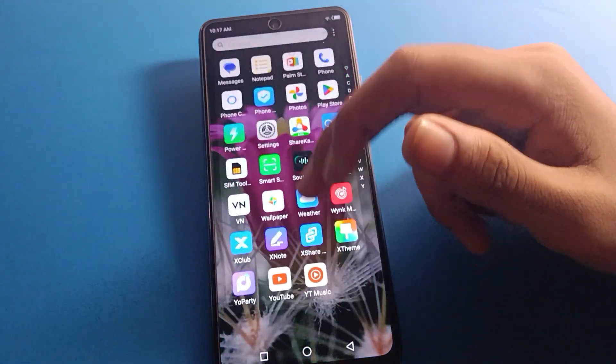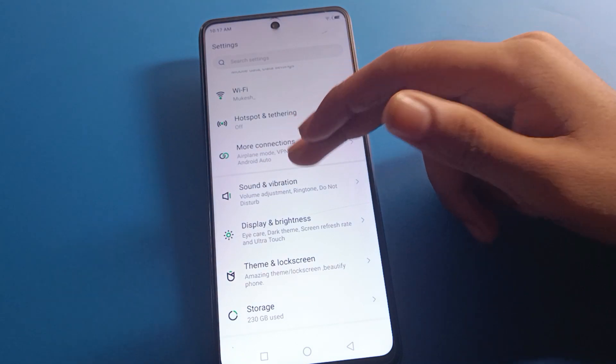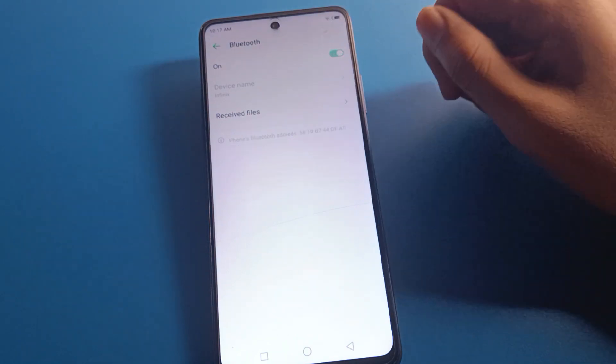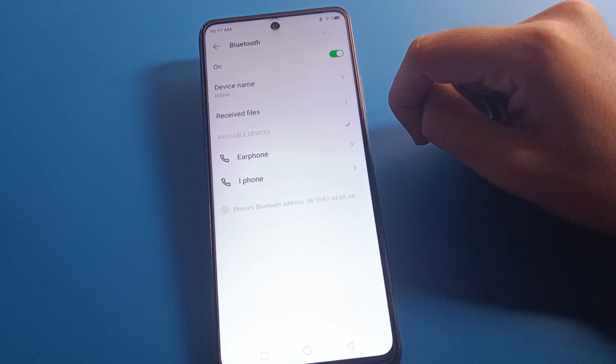Open your phone settings. After opening settings, click on 'More Connection Settings', then click on Bluetooth to turn it on. After turning on Bluetooth, refresh your Bluetooth settings.